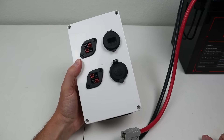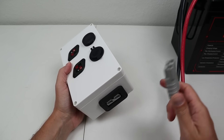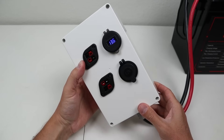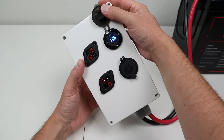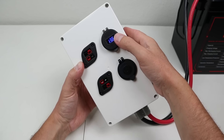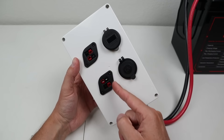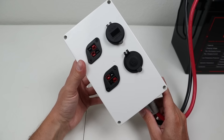With everything assembled, it's time to power it up. I have a pigtail going off the battery. Look at that — 13.6 volts. That means this is powered on, same with the three USB ports. I like that you can see the voltage, and there's a power button so you can turn the USB section off if you don't want to waste background power. The Anderson PowerPoles and the 12-volt socket are always powered on.